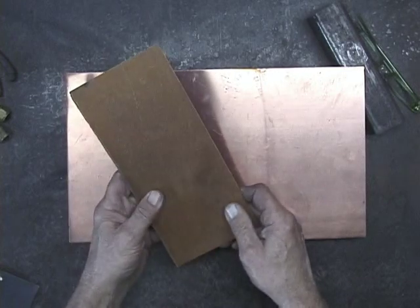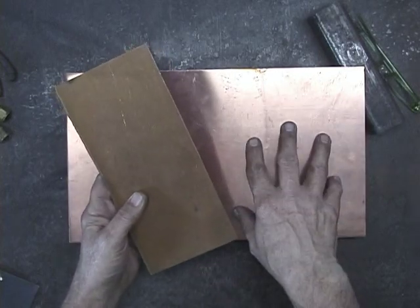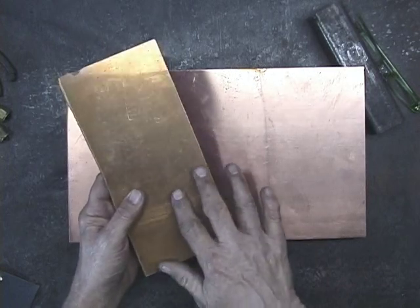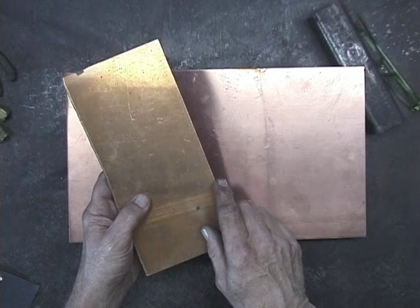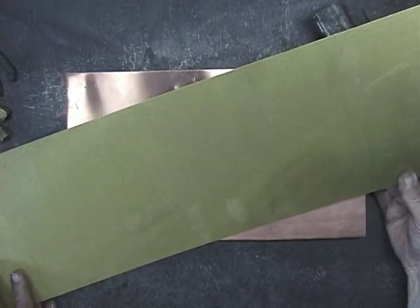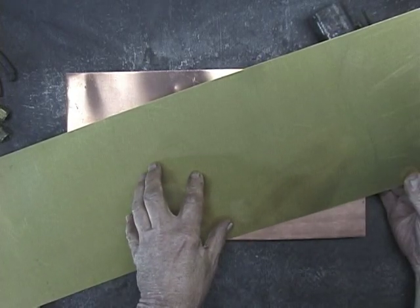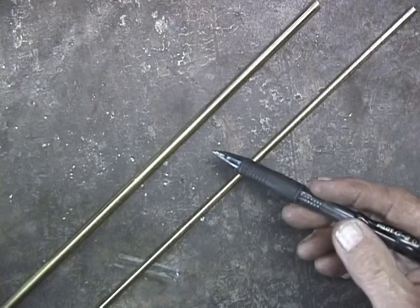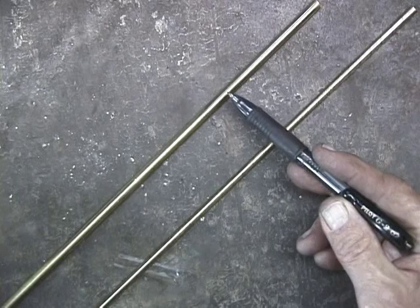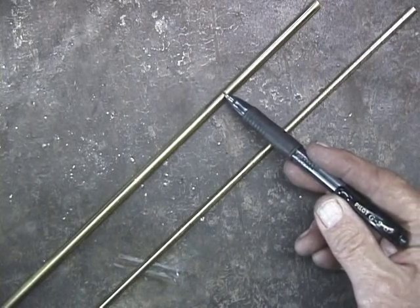Here's a piece of bronze — this is copper and tin, and it's got kind of a reddish color to it. A piece of brass, which is copper and zinc. Here are two rods that look exactly the same, look like they're the same material, but this particular piece is brass, which is copper and zinc.